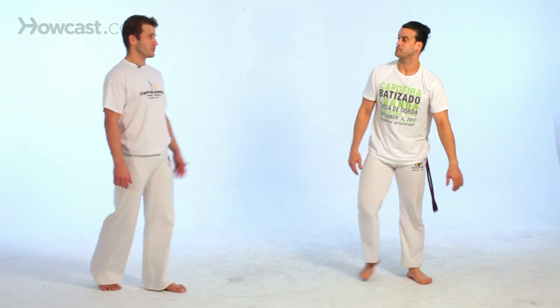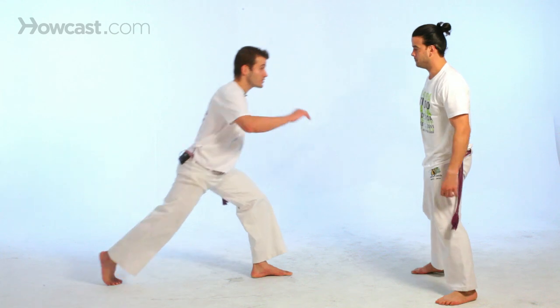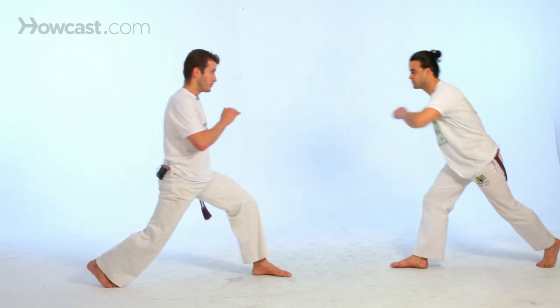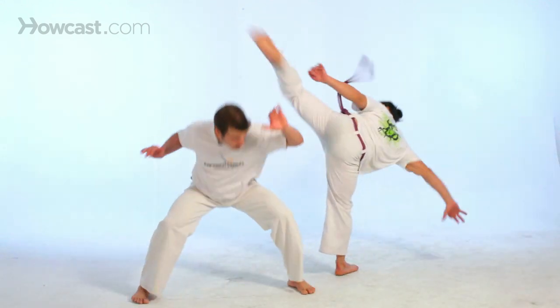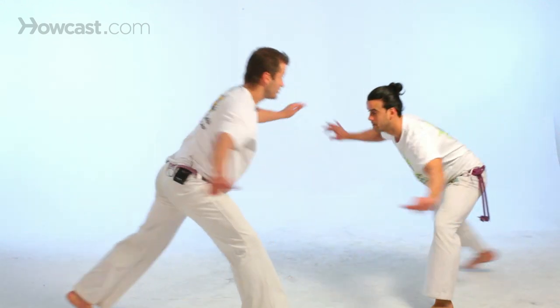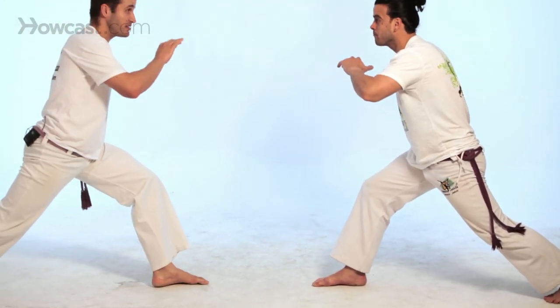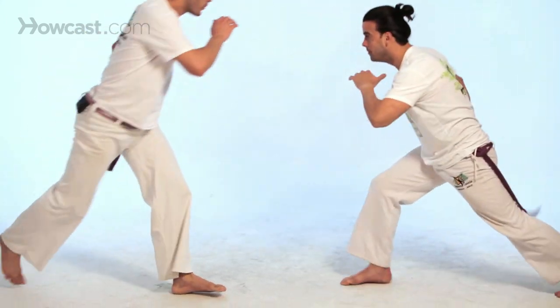Now we demonstrate the gancho with partners. We come here facing each other with a good ginga, relaxing into the gancho. We go there with ginga — he's going to do it from the back, right there. Ginga on the same side, and start right here. Always maintain a good distance. He will apply the gancho from the back, keep it there, and bring it back.